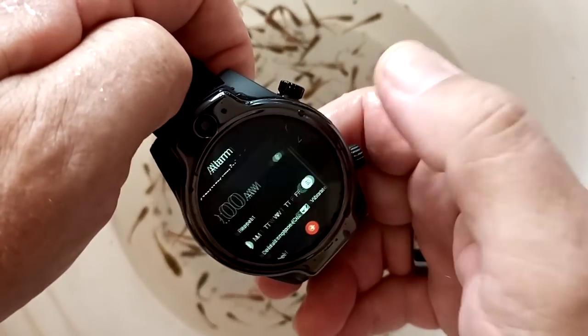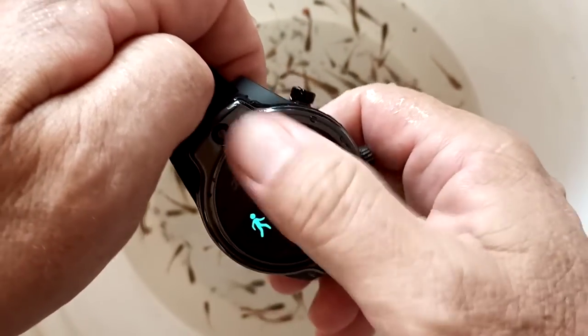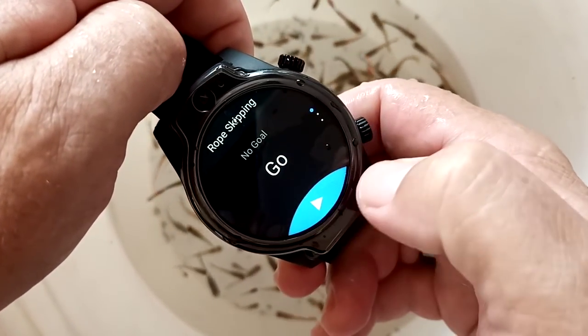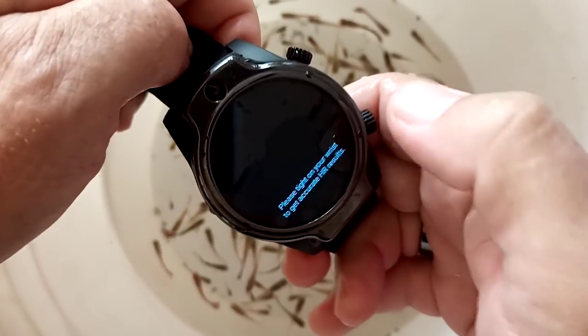You can go anywhere you want. Don't touch the buttons when it's wet, but you can go over here and even do activities if you'd like to. A little bit of water on the front, but there we go.